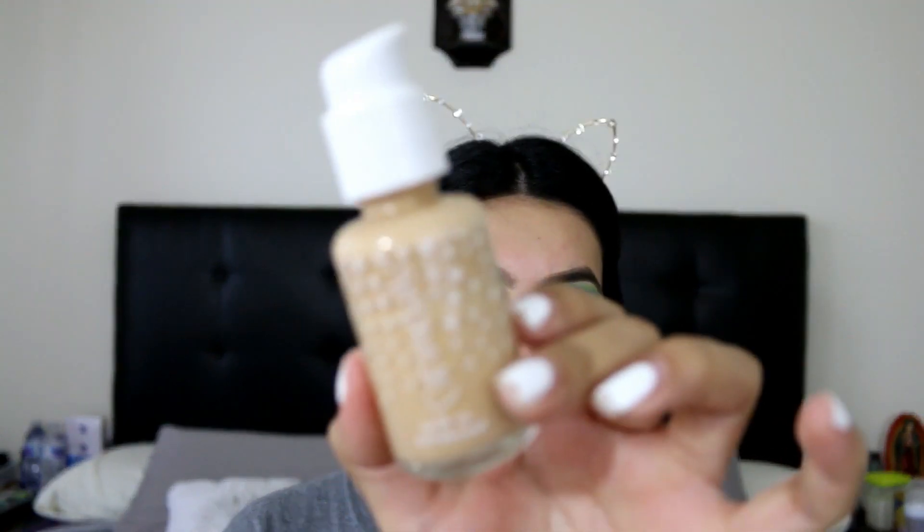I'm just gonna go ahead and apply the Smashbox Primerizer and while that is sitting, we're just gonna let that kind of set. I'm gonna go ahead and grab the Colourpop Null Filter foundation.